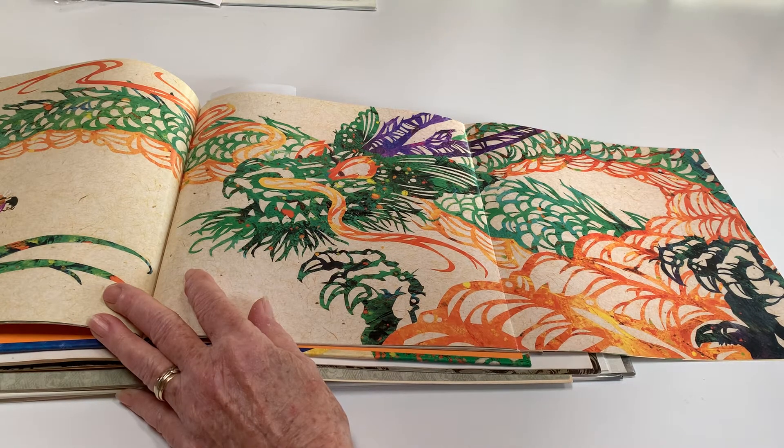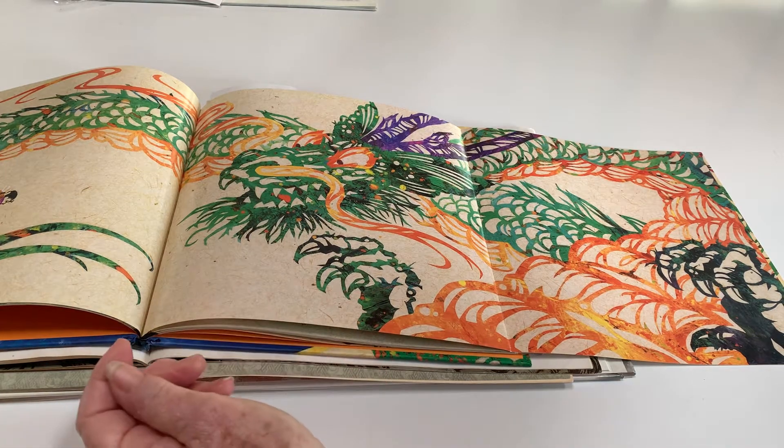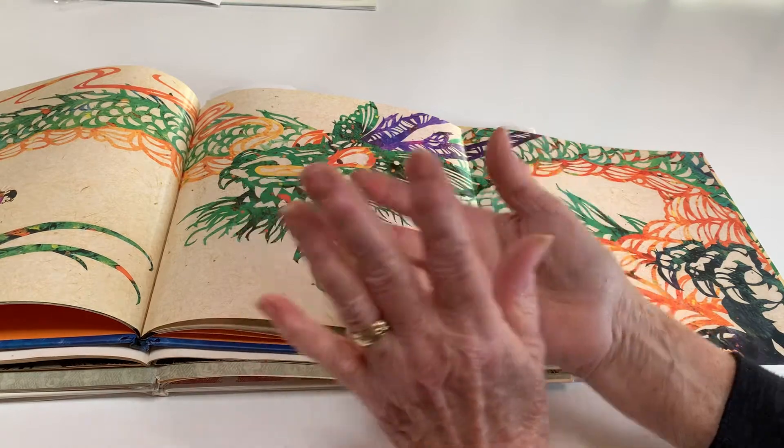The most powerful dragon in China is the imperial dragon, who has five claws. You can tell their power by their claws. He has power over the north, south, east, west, and the sky.